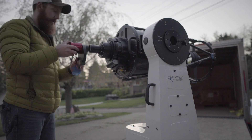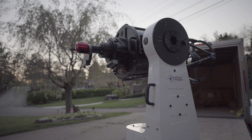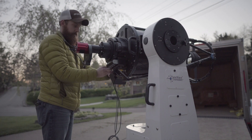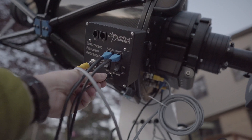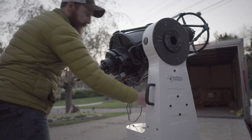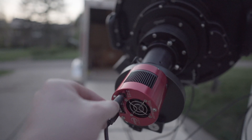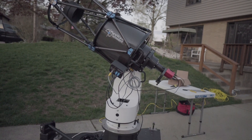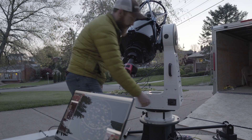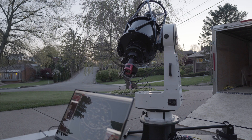We'll plug in the ZWO camera, then plug in our EFA kit which we set on the side. Now we're going to power on the EFA 12-volt, then plug in the camera connections and power. Next we're going to power on the mount.